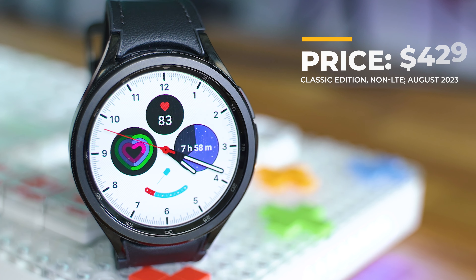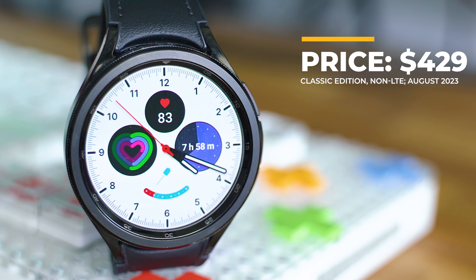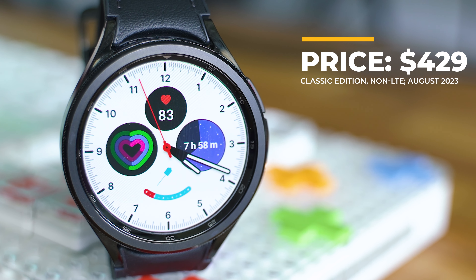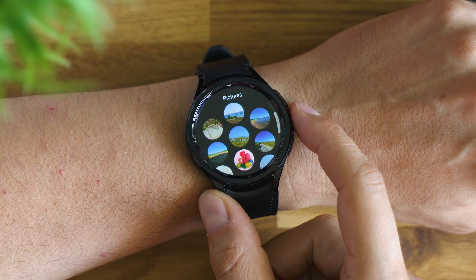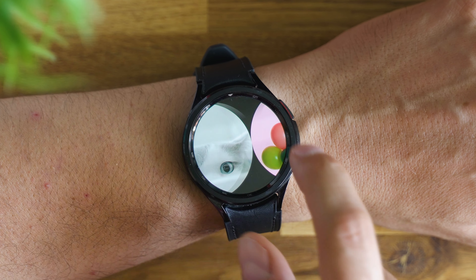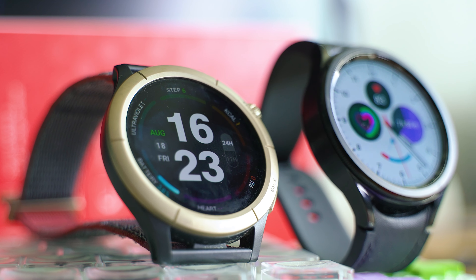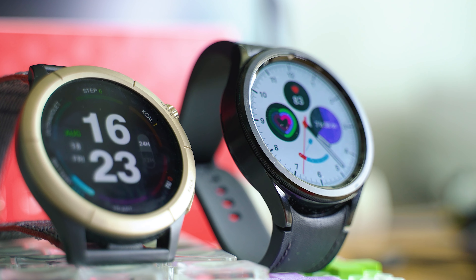Together with all these new upgrades, we can also see the price upgraded. There's an increase of about $30 for the 44mm plain Watch 6 model, and the Classic edition — inheriting the Pro legacy — costs $399 for the smaller version and $429 for the 47mm edition. Should you need LTE connectivity, you'd need to pay another $50 or so on top of that.